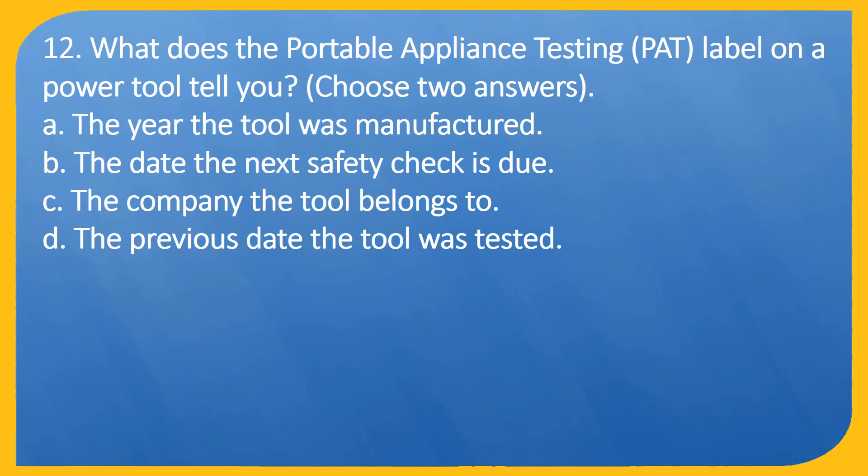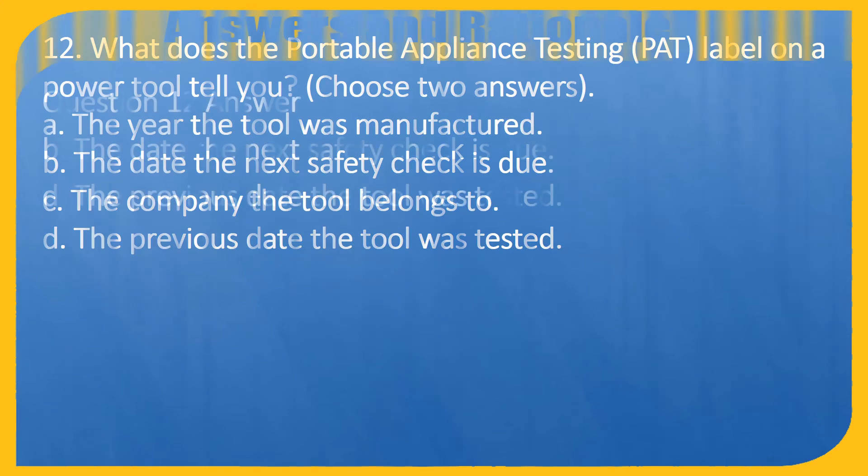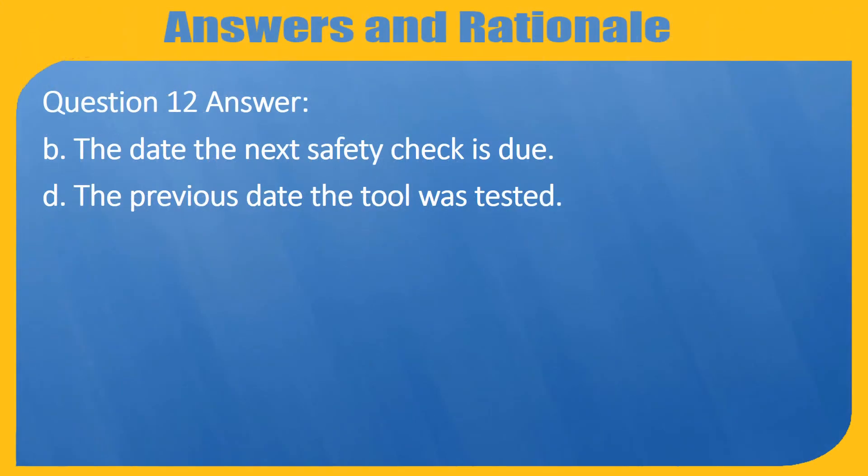Question 12. What does the portable appliance testing PAT label on a power tool tell you? Choose two answers. A. The year the tool was manufactured. B. The date the next safety check is due. C. The company the tool belongs to. D. The previous date the tool was tested. Answer: B. The date the next safety check is due. D. The previous date the tool was tested.